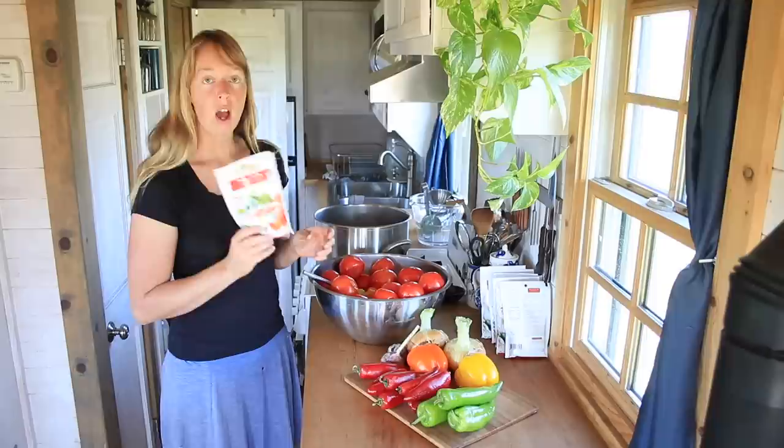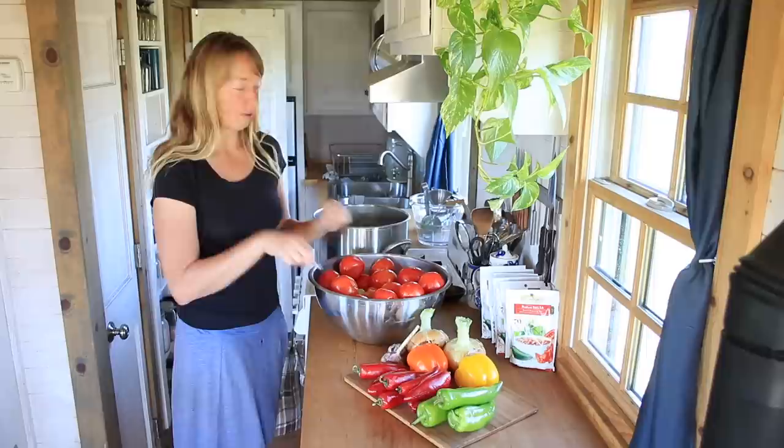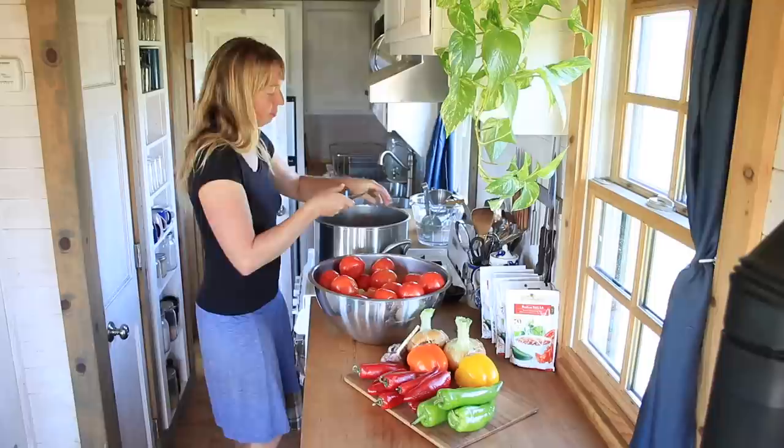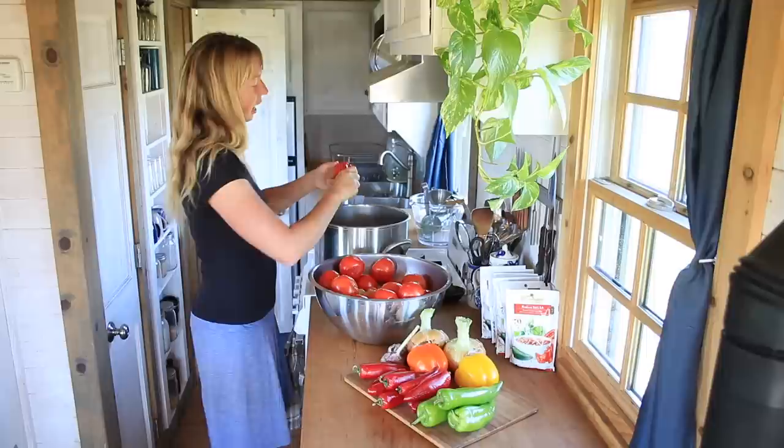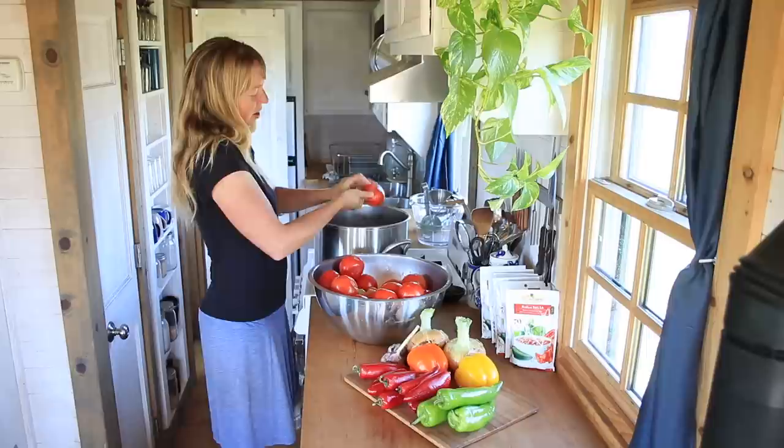The original recipe on the back just calls for this mix, some vinegar, and some fresh tomatoes. I kind of modify that as I usually do with most recipes. I could be doing this out in the canning kitchen, and I will probably move out there to actually can this stuff, but I'm pretty sensitive to slicing up hot peppers and having it on my skin, so I end up using gloves and like having hot running water handy. Once I've got all this together it will probably move to the canning kitchen.